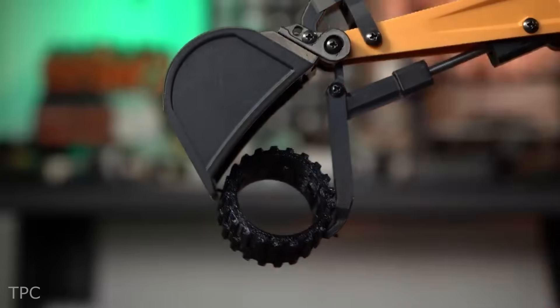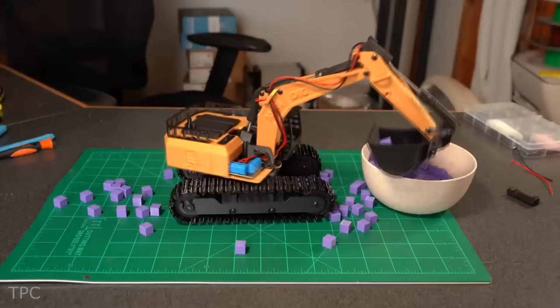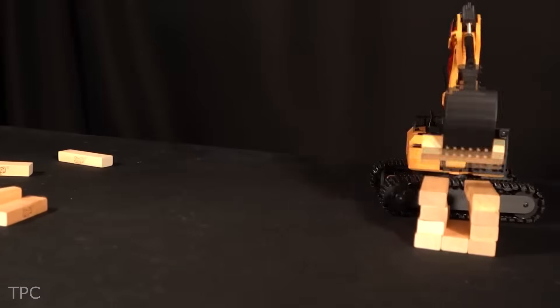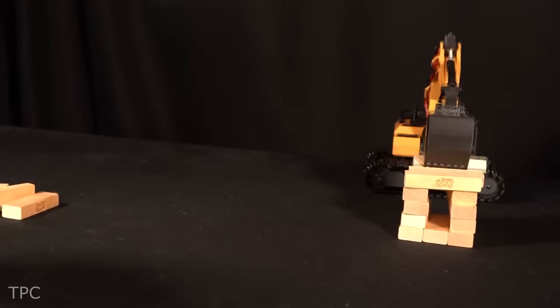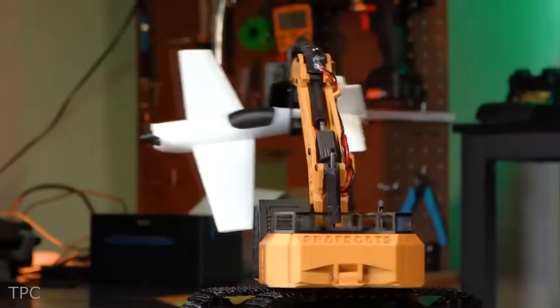His efforts truly paid off, as the excavator performs exceptionally well — whether in terms of precise movement, performing specific tasks like building tiny cabins, moving objects, climbing boxes up to twice its height, or even flying a toy plane.